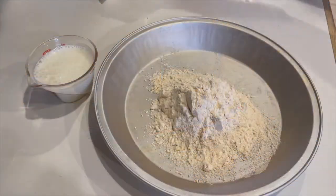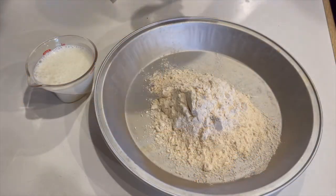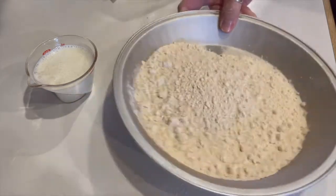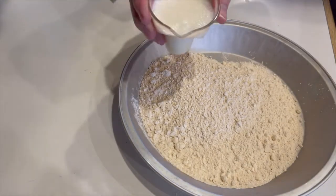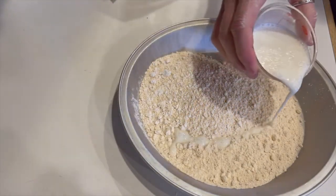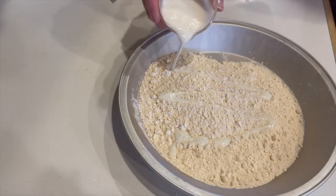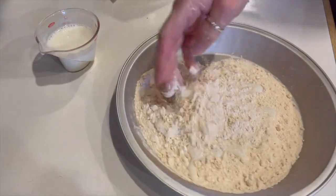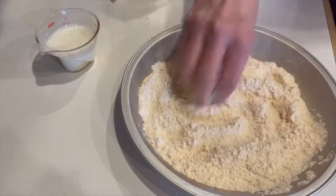Just before you're ready to fry, spoon out the amount of dredge that you need into a plate or shallow pan. Now take the buttermilk that we set aside and drizzle some over the flour. Only use about a tablespoon or so depending on how much flour. We don't want the flour to be wet — we're just going for some craggy bits in the dry dredge. Now mix it up with your fingers.